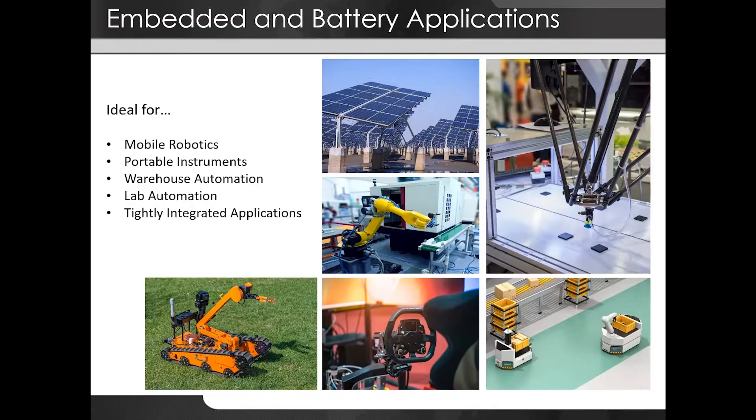These drives are ideal for mobile applications like mobile robotics, portable instruments, warehouse automation, lab automation — wherever tight integration is needed.